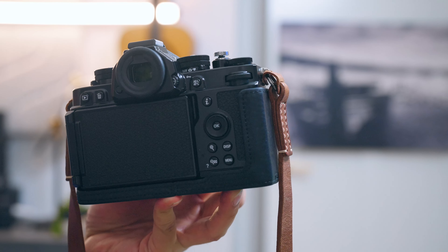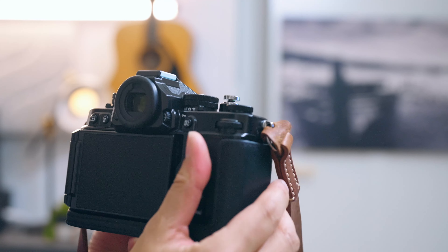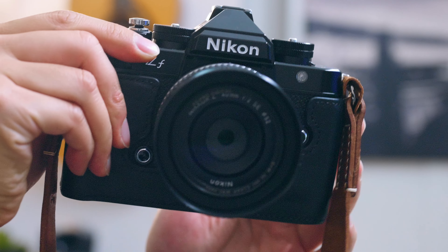This leather half case is mass produced, so the mold isn't a perfect fit. There's no metal reinforcements, it will bend over time, and it doesn't add that much of a grip so your hands will still get tired. But it is the most stylish option out of the five.